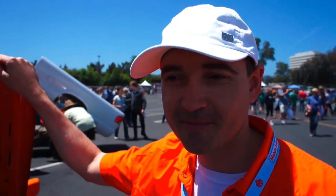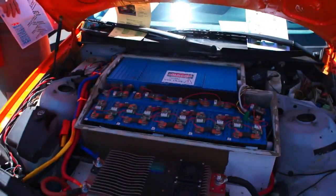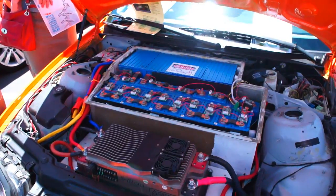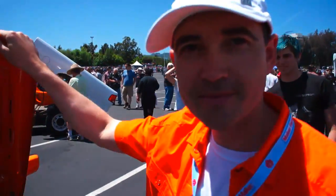Hi, it's Miriam with Engadget and I'm here with Val Meftikoff of Electric Motorworks. So you're doing electric car conversion kits, and specifically this kit here is for the BMW 3 Series. Tell me a little bit about what your company is trying to do and the technology you're using.